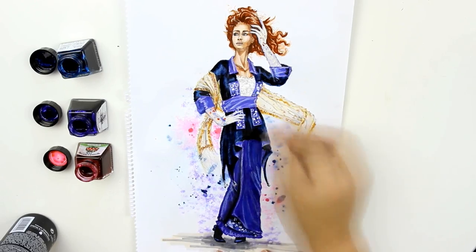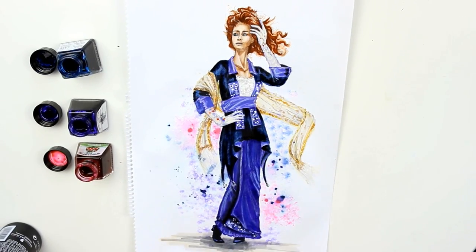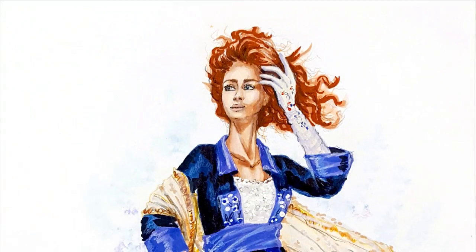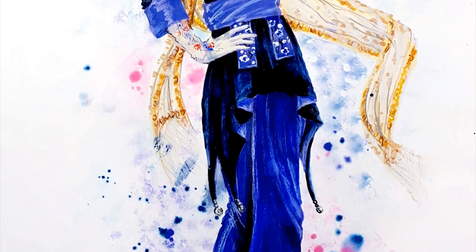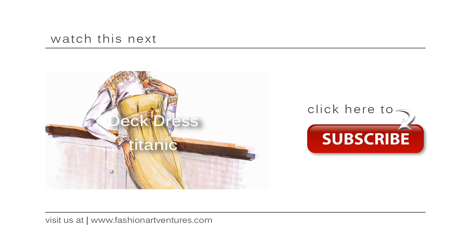Ok guys, what do you think? Was this emergency project a success or a flop? Please comment down below. I hope this video can inspire you to create something awesome. If you like this video, give it a thumbs up and let me know in the comments. Also don't forget to subscribe to my channel — I post new videos every single Thursday. Bye guys!